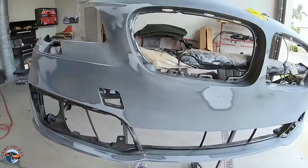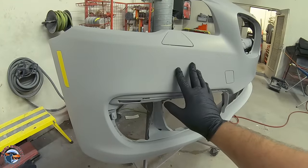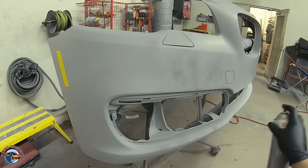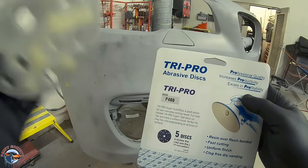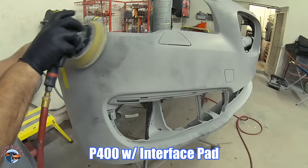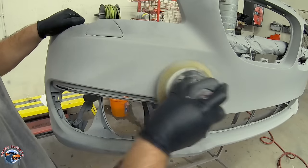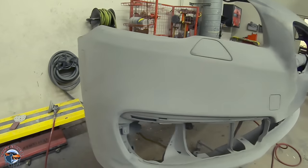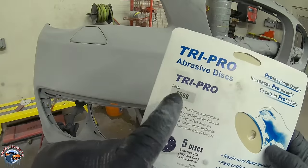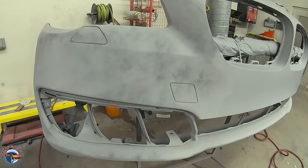Here's the bumper before getting primed and here's what it looks like all primed. From this point, we'll show you how to prepare your primer for paint. We'll use any black paint as a guide coat to show us where we have already sanded. We'll start off with 400 grit in our interface pad — not too aggressive. It'll cut the primer down and then we'll go from there.